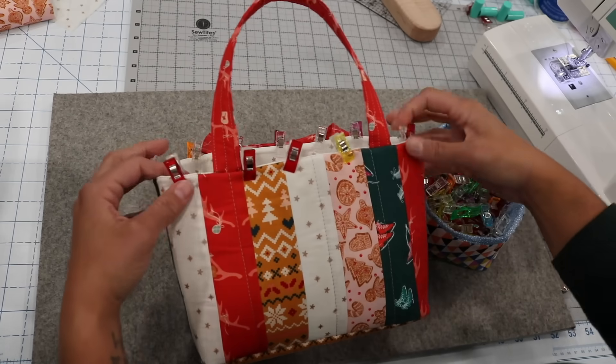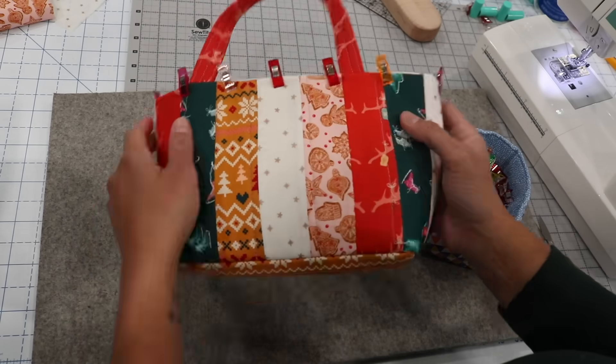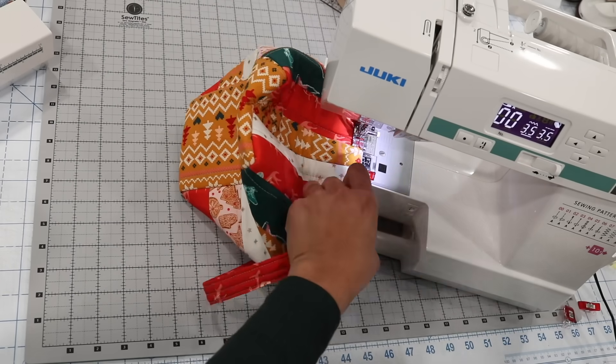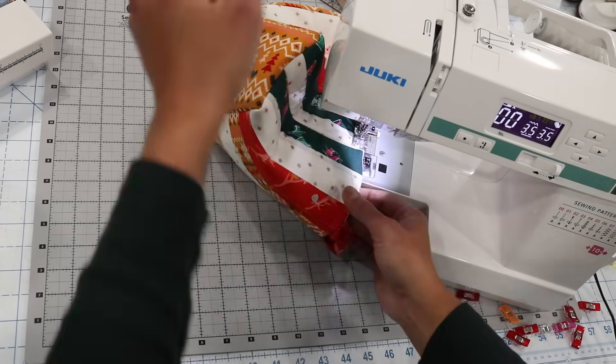Having the inner form in that top seam can be a little bulky, so place clips around the top edge to keep the lining down and in. Then top-stitch with about a 3.5 to 4 millimeter stitch length, a quarter of an inch from the edge, all the way around the entire top circumference of the basket.